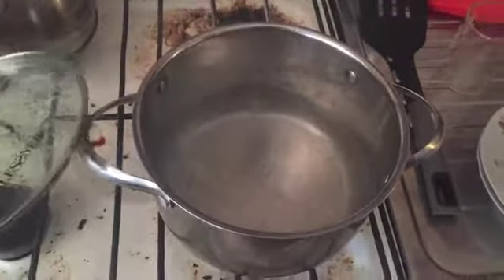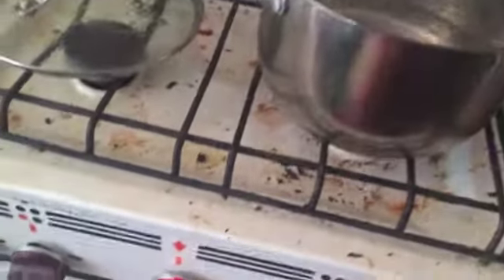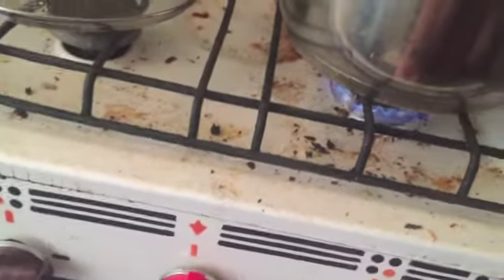Then we bring the water to a boil, add the rice and reduce heat. We will cook the rice with the pot covered.